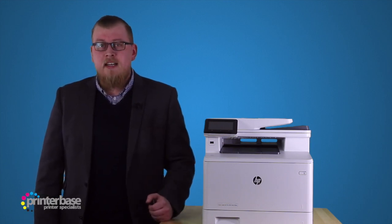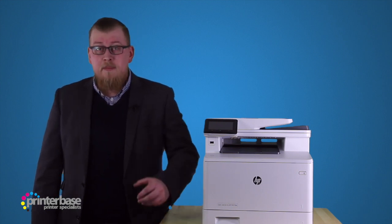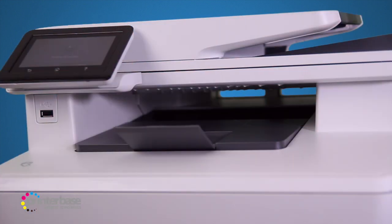Hello everyone, it's Ben from Printerbase, and in this video we'll be putting the M477FDW from HP through a series of tests. Now this device is very popular here at the Printerbase office. It looks cool, has loads of great features, and offers consistent quality, but how fast is it?